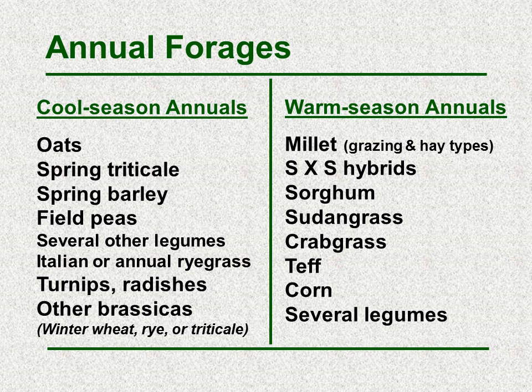For warm seasons we have millet — both grazing and hay types — sorghum sudangrass hybrids, straightforward sorghum sudangrass, and we've also seen some use of crabgrass, teff, forage corn, and other potential legumes. Additionally, sometimes forage cocktails or cover crop mixtures include both cool and warm seasons within the same seeded mix.